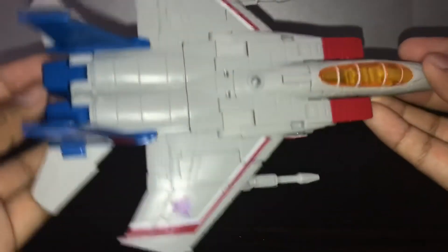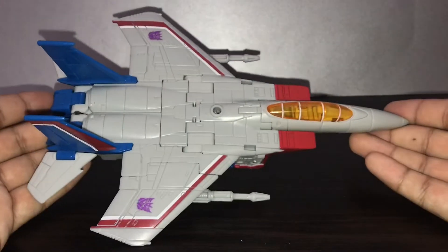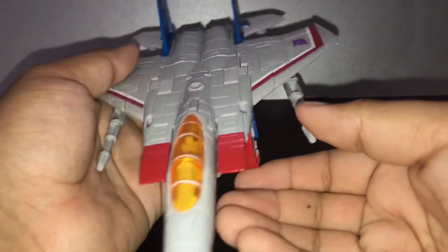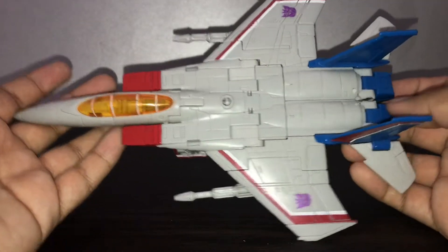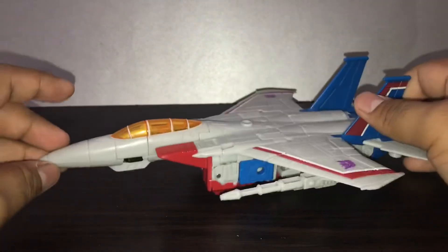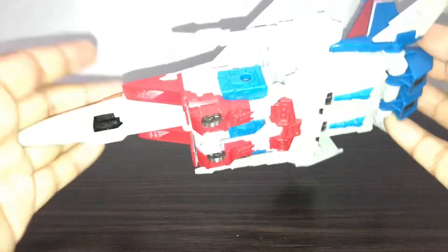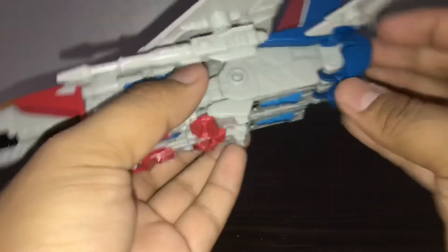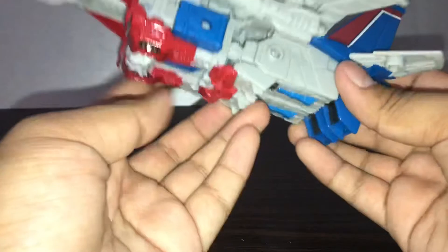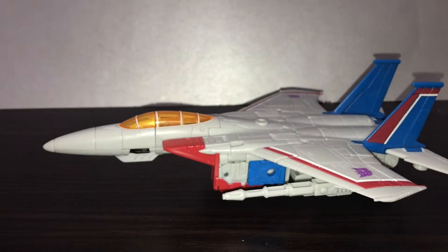I really like this jet design. I haven't seen the G1 cartoon yet, but I will eventually. It's kind of a bummer that Starscream in the movies didn't look like that. Really nice jet form. He has no landing gears on the bottom of his jet form, but what you can do is fold out the bottom toes, or maybe the skirt piece — that can be like landing gears. It does stand still.